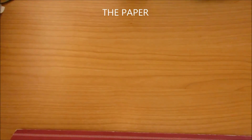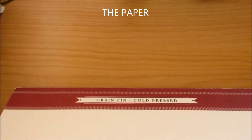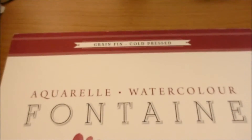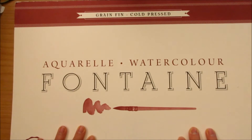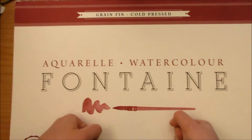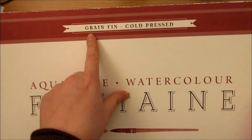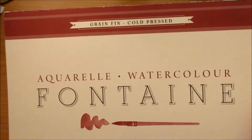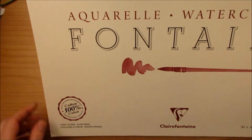So this is the paper — in capitals, because I love this paper. I really love this paper. And back to my favorite paper, which is the Fontaine from Clairefontaine. It's a cold-pressed paper. It's 100% cotton.